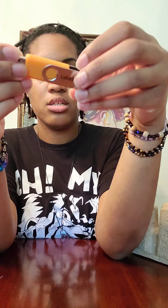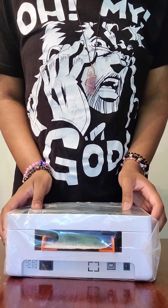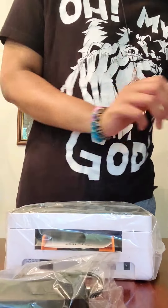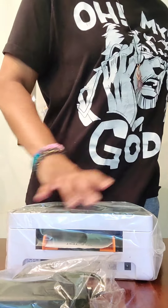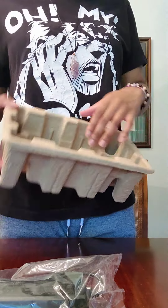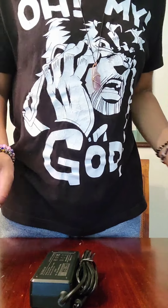Let me check that — just the other side, nothing special. Time for the big reveal! Fancy. And look — more cables and wires. And this box is now empty, nothing in there. So, I'm going to pull the plastic back in here because I want to recycle these if I'm able to.